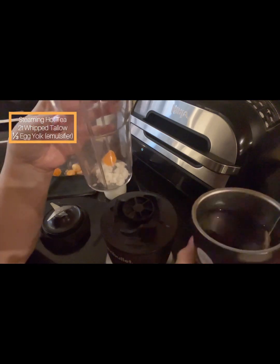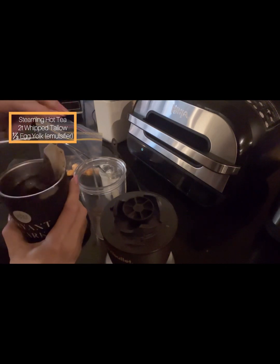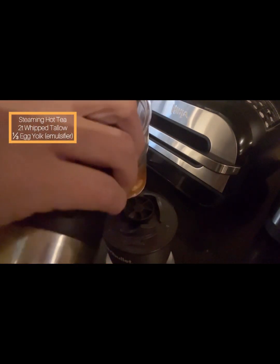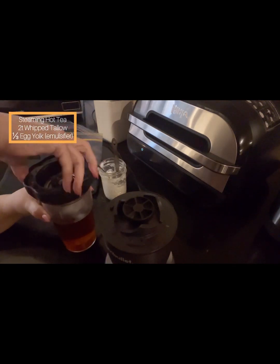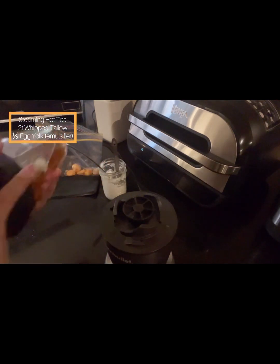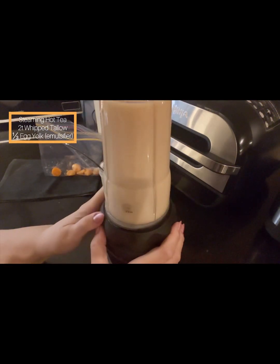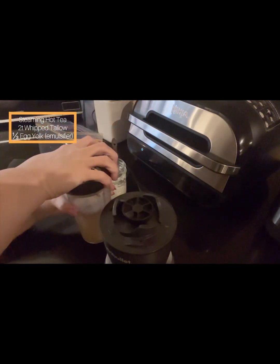Then I'm going to add my hot cup of tea once I remove the tea bag. Tomorrow I might add more tallow and see if one-third of an egg yolk is still enough to emulsify the water and fat together. I might try three teaspoons of fat — that's 15 grams. It whips up so nicely and doesn't have all those soapy bubbles on top that you can get with egg white.